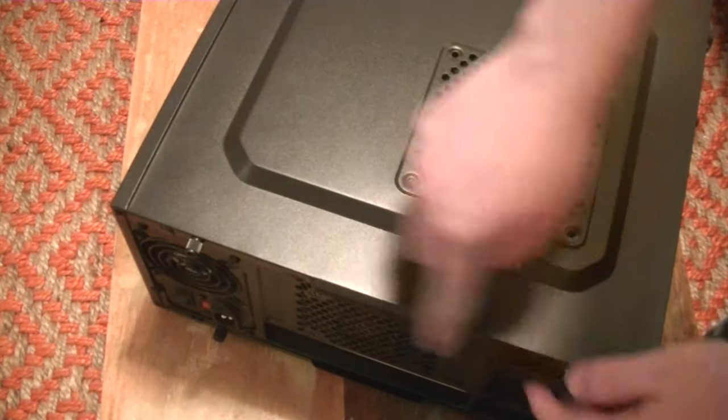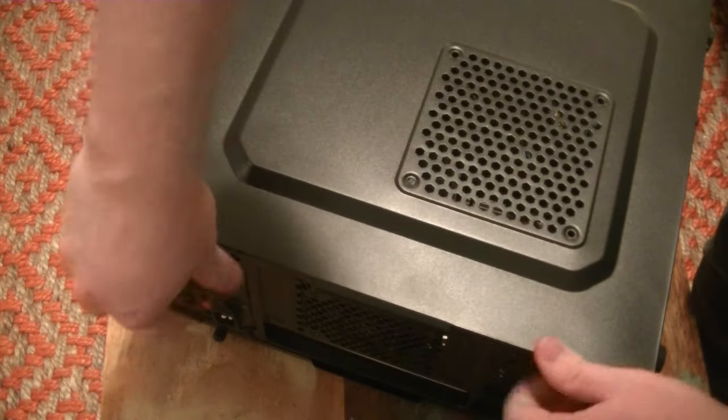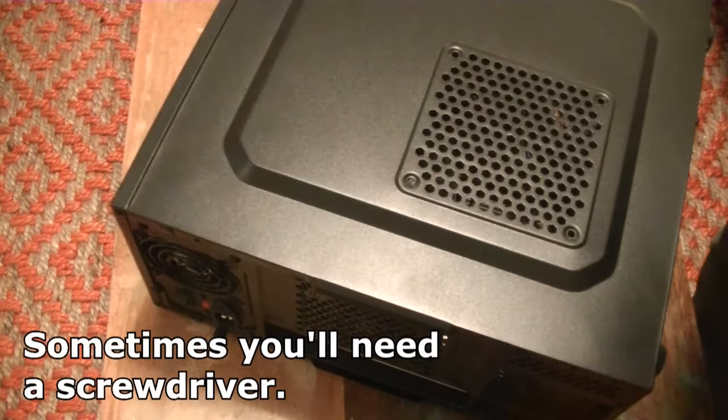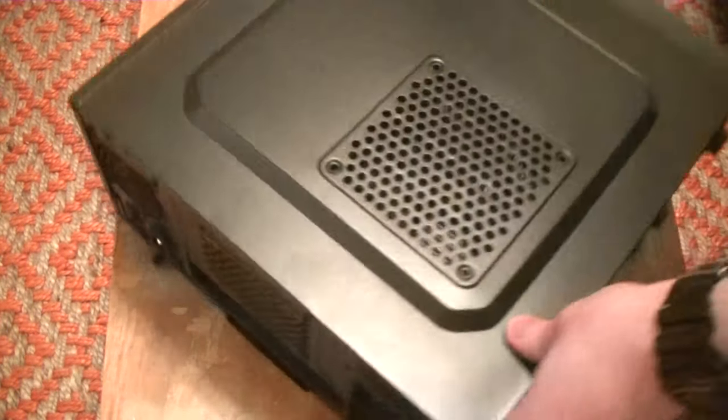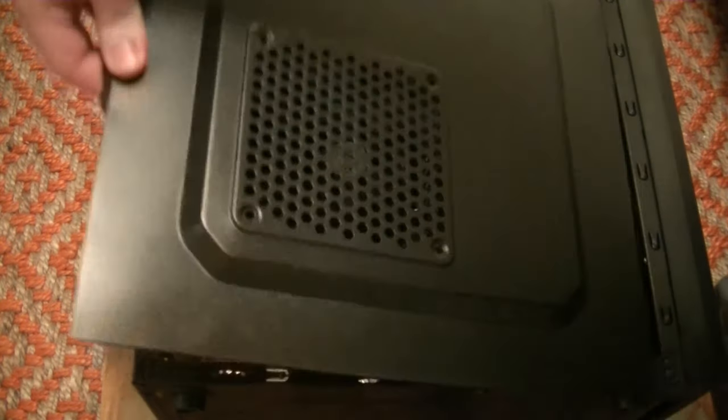Now all cases are a little different, but most of the time there will be two Phillips head screws keeping the side panel in place. Unscrew these, pull the panel back and lift. Don't be shy if you're new to this. You will now be greeted with this.